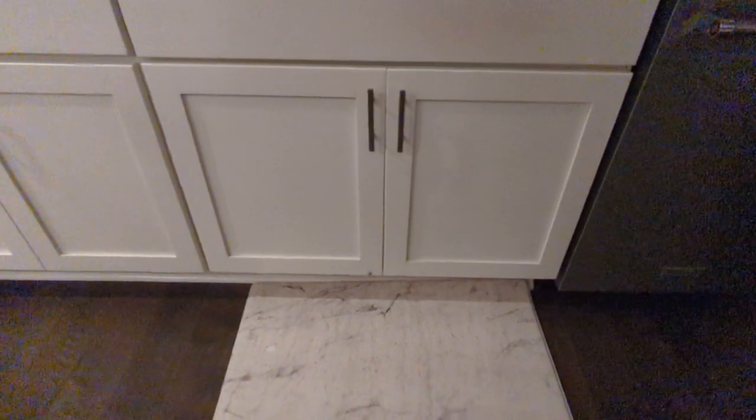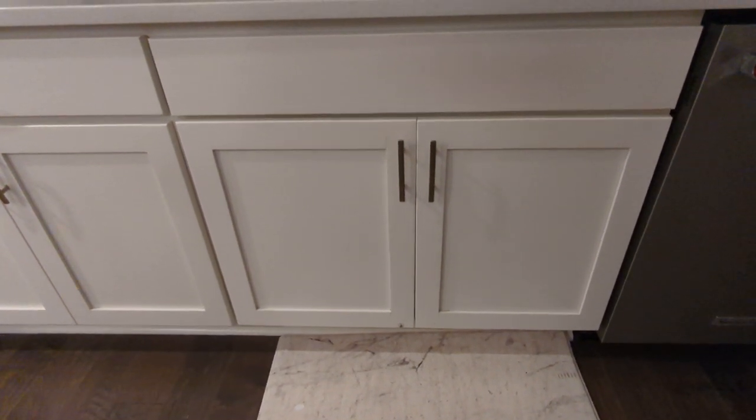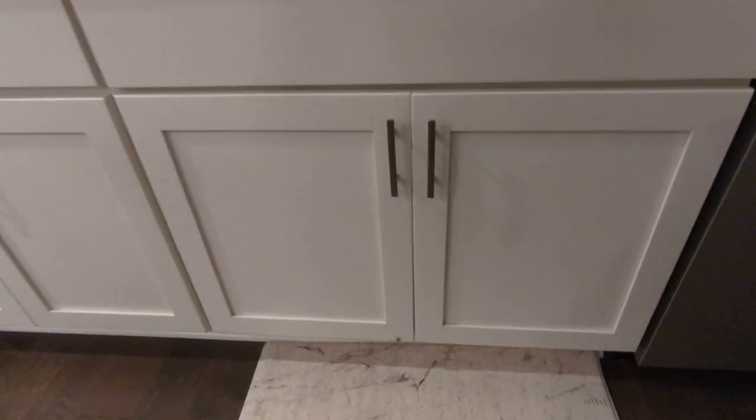I've been wanting to install an under-sink pull-out trash can. There are several options available, but I also wanted it to pull out automatically when I open the door. The problem is this is a sliding door, and I finally figured out how to do that.